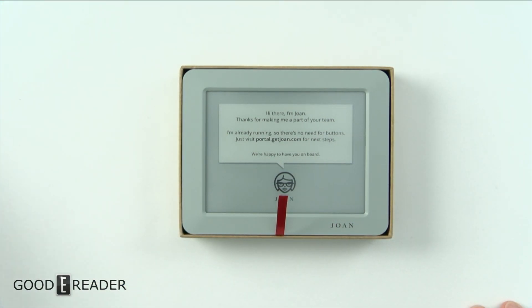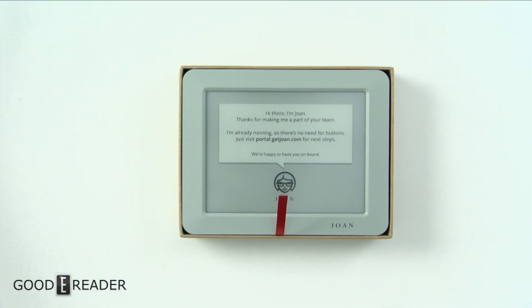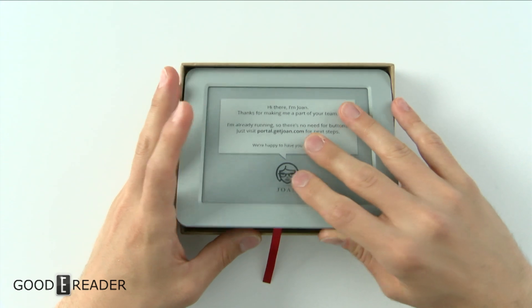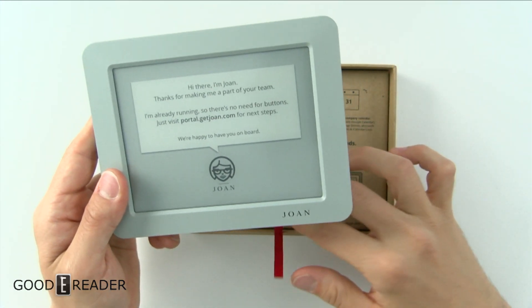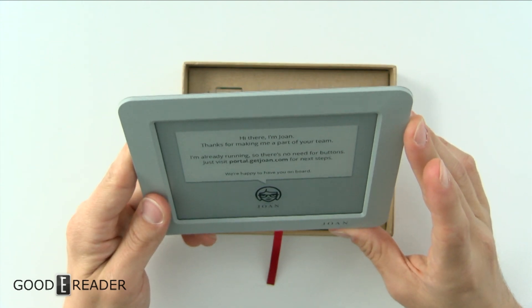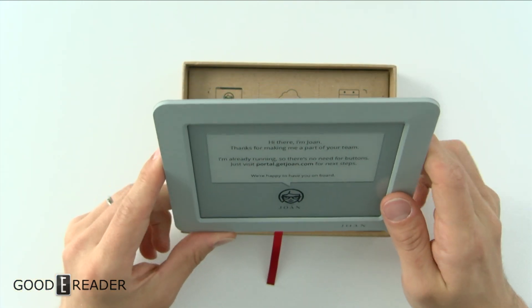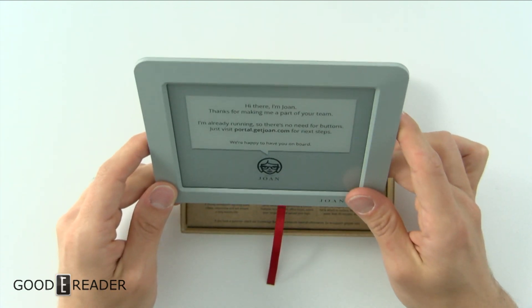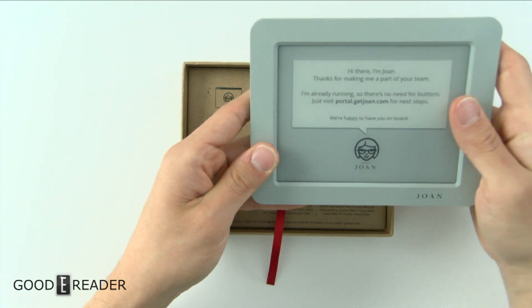This is not an e-reader — it's not going to be like an e-reader used to read books and PDFs. This is mostly a display for boardrooms. For example, they have the Joan 13, which is a gigantic panel for boardroom meetings. This smaller one could go outside a door so that when people are walking in it'll say 'Room 103, this is where the lecture is being held.'